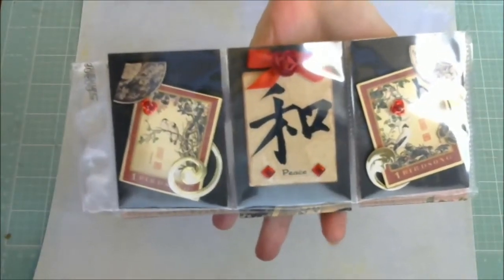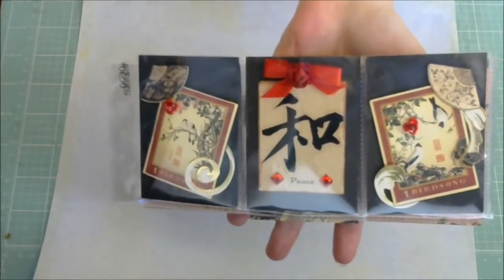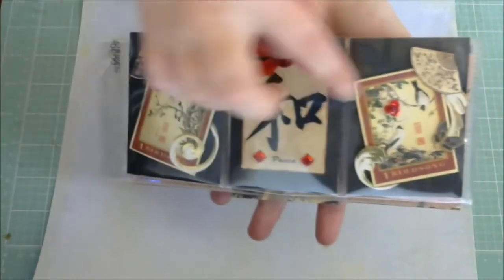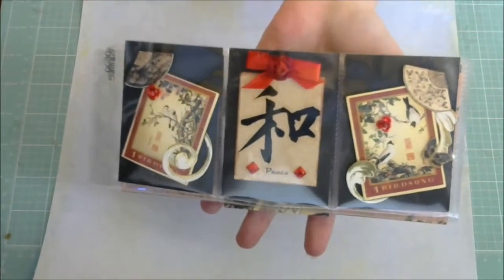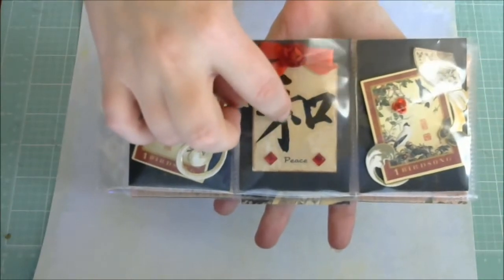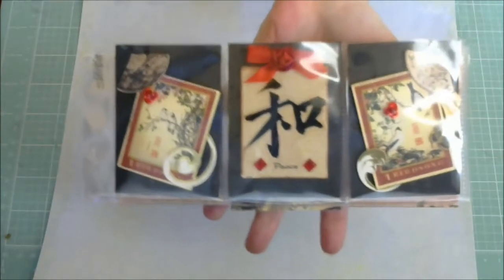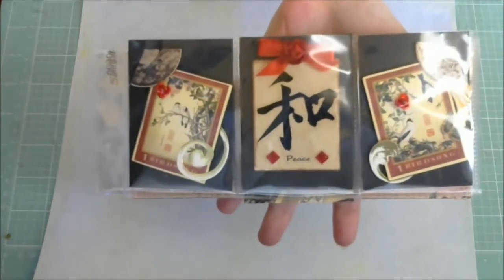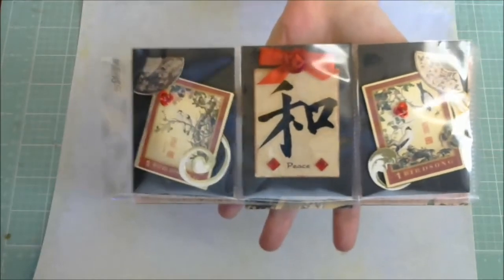I went ahead and just cut out some little tags that came on the paper that I had. And luckily I actually had these stickers — clear stickers. It's got the peace symbol on it. I actually had a few of those in my stash already from my previous project. So that was lucky.